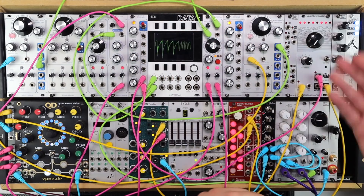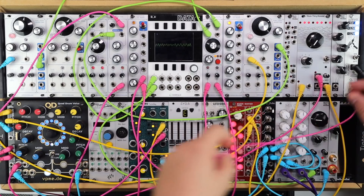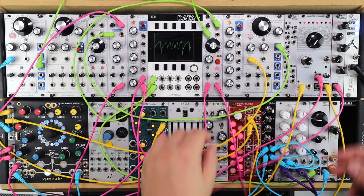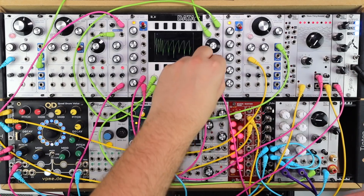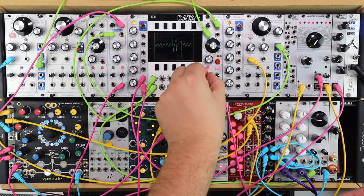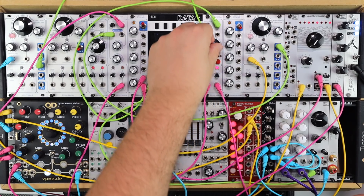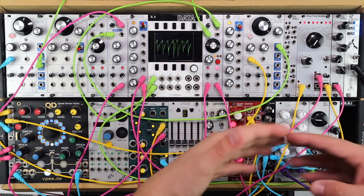This is all sequenced by a Turing Machine that's been quantized. And instead of the envelope, I could take an expanded stepped Turing Machine sequence and add in the audio rate modulation with some really interesting dynamic filter movement.